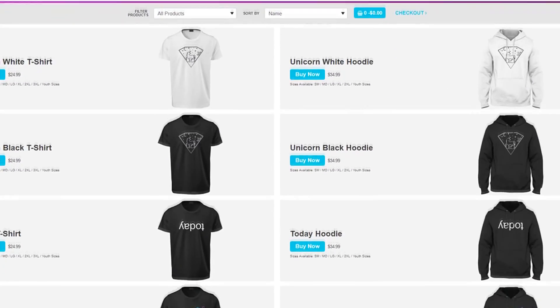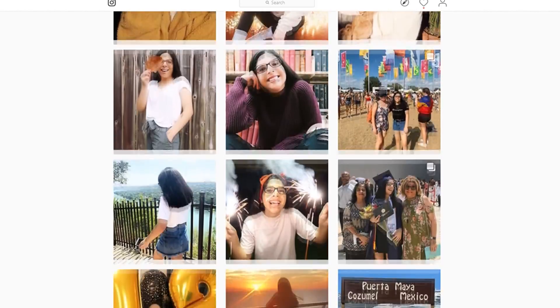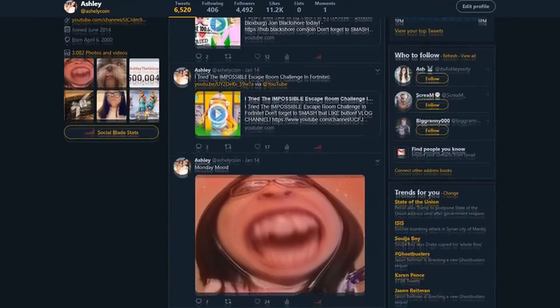Check out Unicorn.merchforall.com for our official Ashley the Unicorn merch today. Also, don't forget to follow me on Instagram and Twitter. The links are down in the description below.